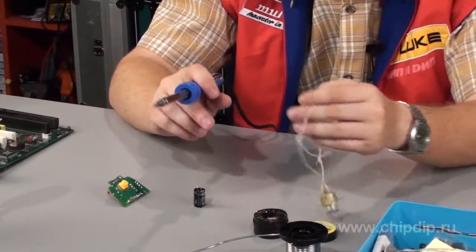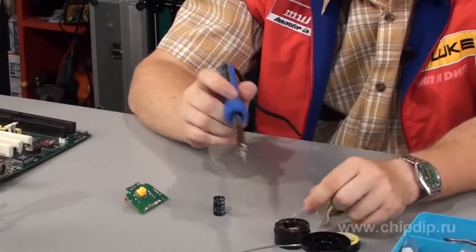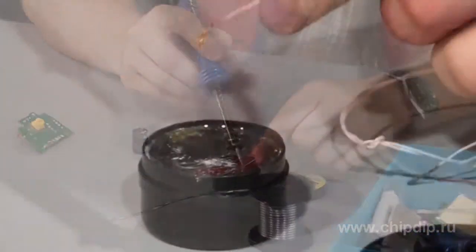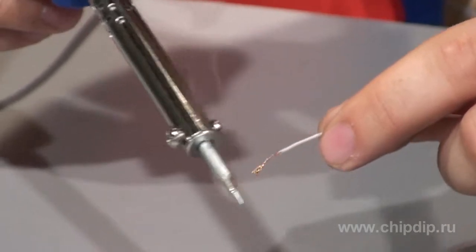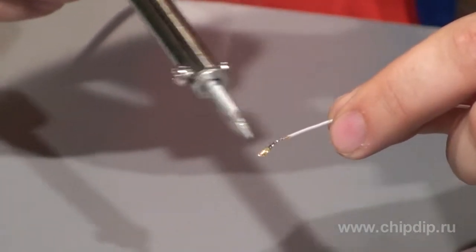Besides, this soldering iron supports operation with both thin wires, like this one, with a section of less than 0.1 square millimeters, and thick wires of up to one square millimeter in section, or even more.